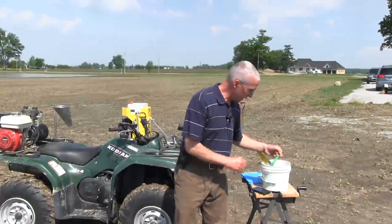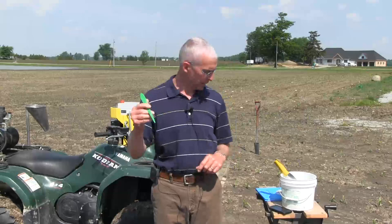Another important tool — especially early in the season when you have seed that's missing — is a seed finder. You should have a seed finder to dig up those missing seeds or missing plants to find out what happened to the seed.